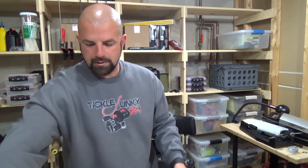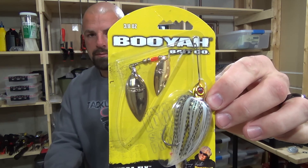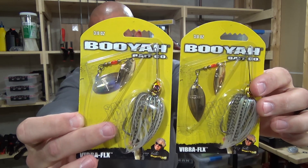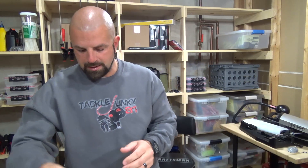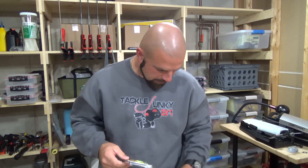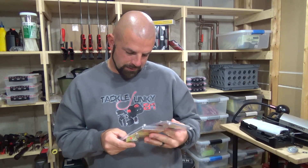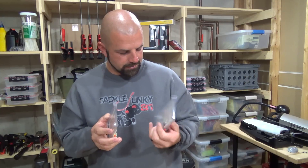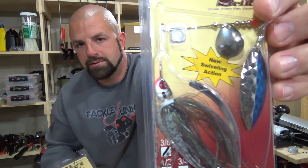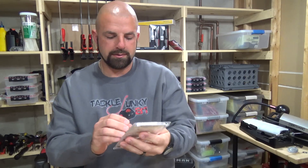Then we got two of my favorites — the Booyah Vibroflex in golden shiner, one of my go-to colors, with a double willow blade, both gold, in three-eighths. Also trying out for the first time the Strike Back spinnerbaits by MegaStrike — I got two of the standard ones: chartreuse and white, and shad. Both are three-eighths.